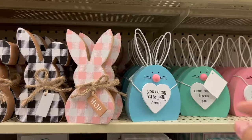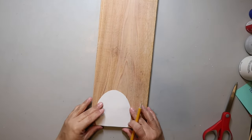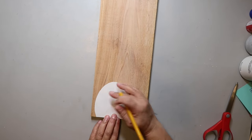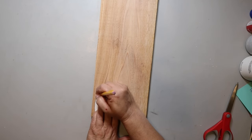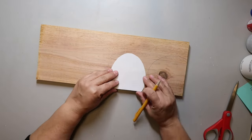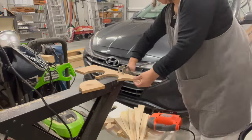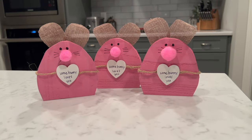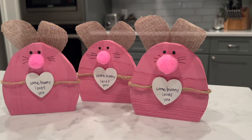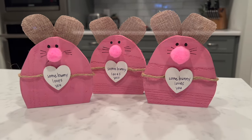Here's an inspo piece from Hobby Lobby that I thought looked really cute. I created a little template for myself, traced it onto a piece of wood, then used my little jigsaw to cut that shape out. Power tools are fun to use and not that hard. I painted them pink, added a little pom-pom ball for the nose, burlap for the ears, and a little heart-shaped wood piece where I wrote 'Somebody Loves You.' Super simple and easy to make.